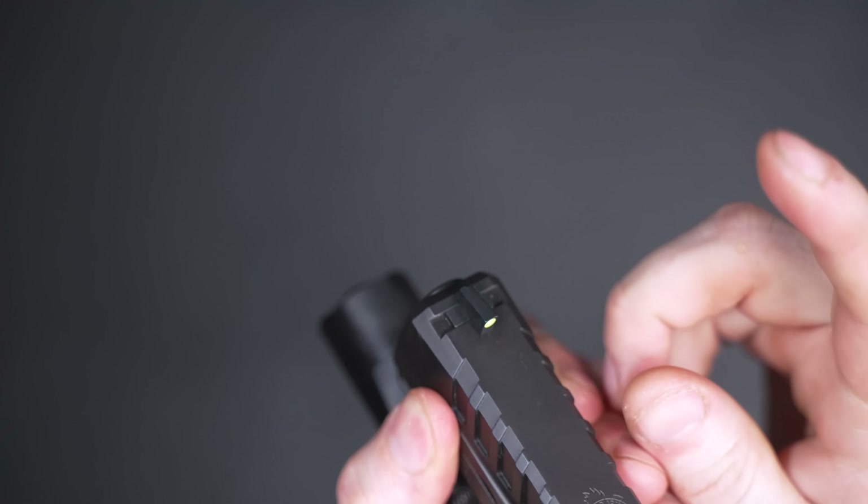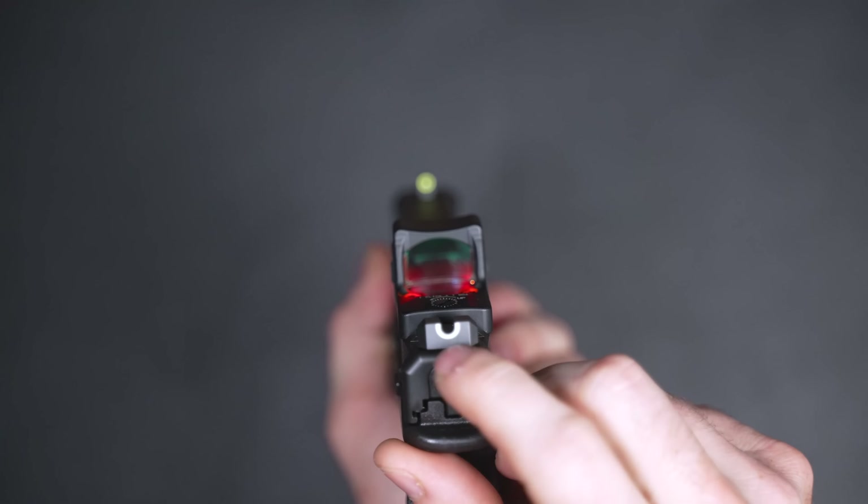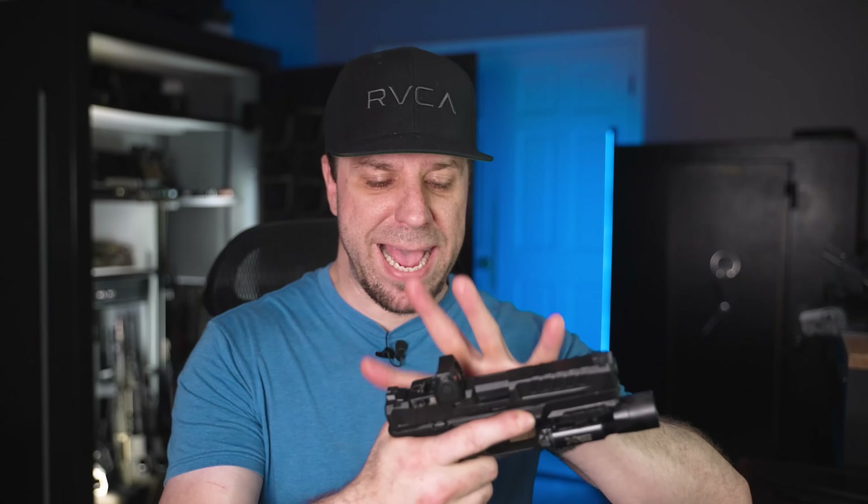The downside to the Strike Industries pins is they're thin and easy to lose — they just sit in place and fall out when you turn the slide over. With the VIS system the pins are much more robust, and when you put them in you turn them and they lock into place, so you don't have to worry about them falling out. In the box I got pins for Delta Point Pro and Flex, another set for Delta Point Pro, and the installed set is for the RMR.